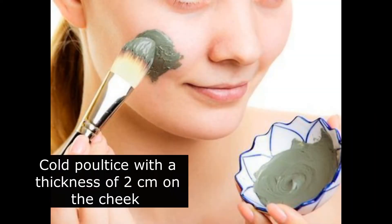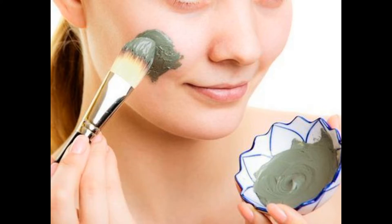Then apply the cold poultice with a thickness of 2 cm on the cheek corresponding to the abscess, and cover with a wet compress. Maintain with tape. Leave on and remove when the poultice is dry. Repeat every 3 hours if necessary.